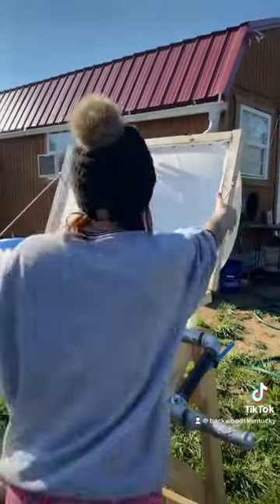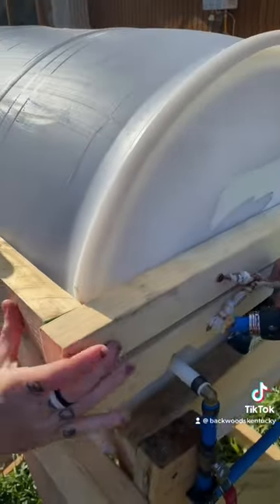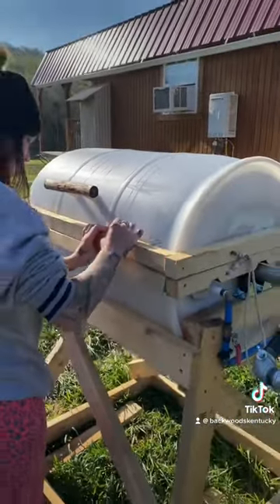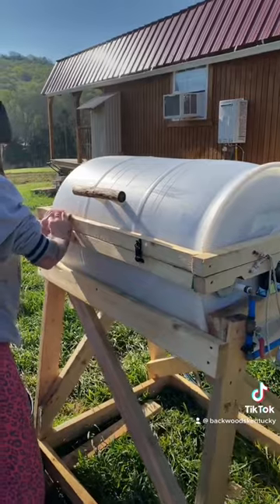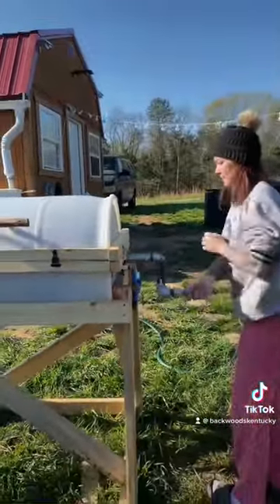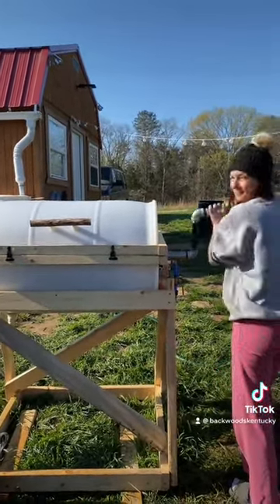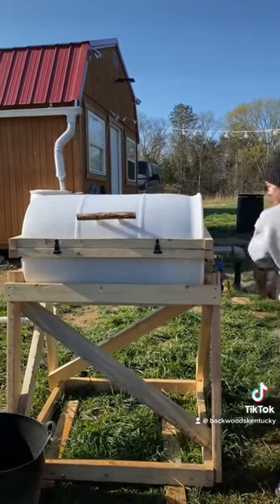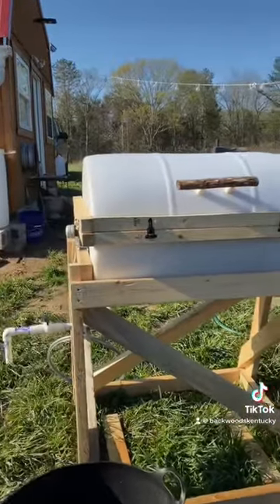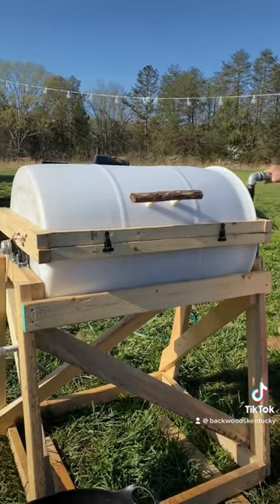Then you close the main lid without the rope in it, latch it shut, and then you wash your clothes. We've got one agitator in there that helps the clothes turn.